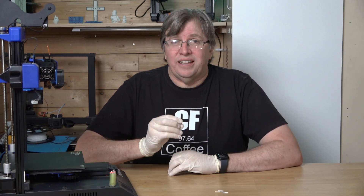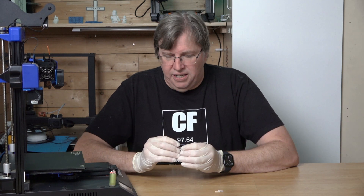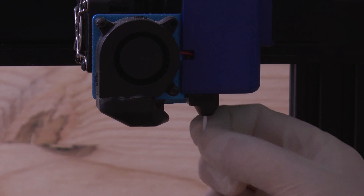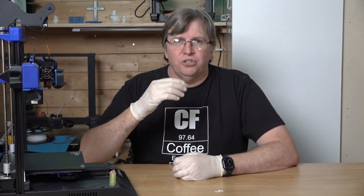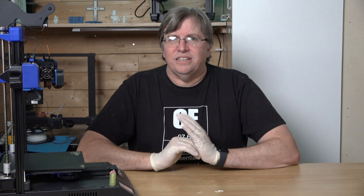I looked at the probe and noticed the diameter was very similar to filament. Sure enough the diameter is exactly the same. I cut off a piece of filament, measured out 16 millimeters, cut it off and stuck it in. The pin works. That solution worked for a while but again when it caught onto one of those little bubbles it broke off, bent and snapped. That was a temporary solution — I did that three or four times and each time it would snap and break. So I thought I need to find a different solution.